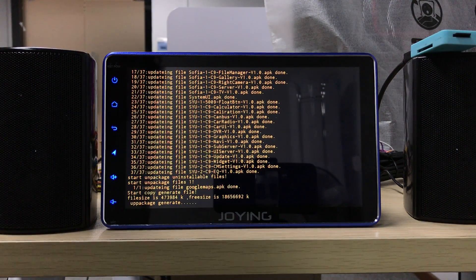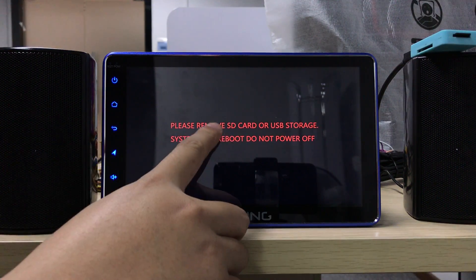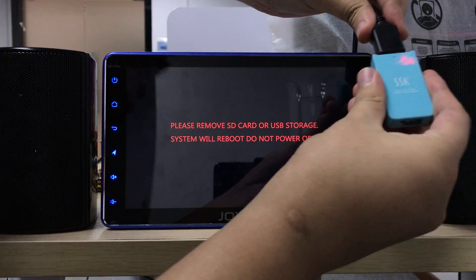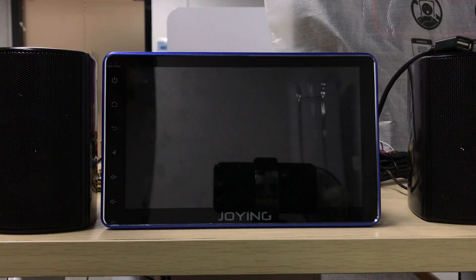Thank you for being a Join customer and always supporting us. Please remove the SD card or USB, then you need to remove it. Please do not disconnect power. The unit will be rebooted.